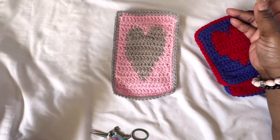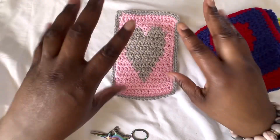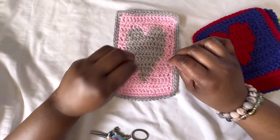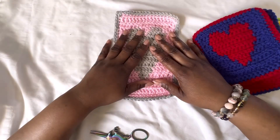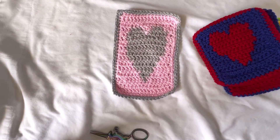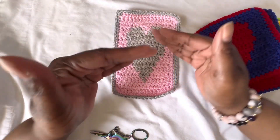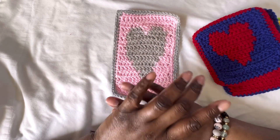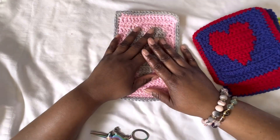Regular double crochet for graphghan projects is not recommended in my opinion for blankets and certain things, though some people use it for different types of garments depending on the project. I strongly do not recommend double crochet for blankets unless you're doing certain symbols with a solid image. It will just distort your image — make it skinny and super long — and if you're doing a blanket, the blanket is going to be extremely long and really, really skinny.